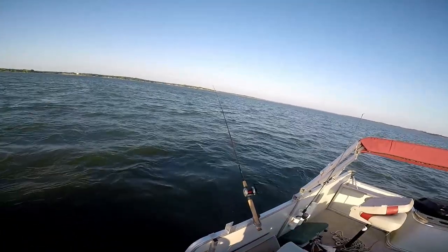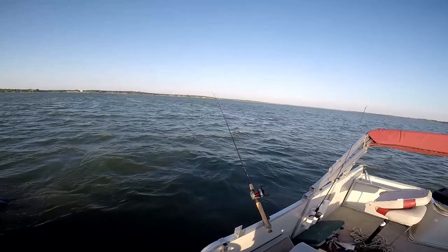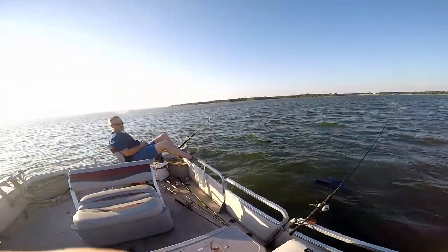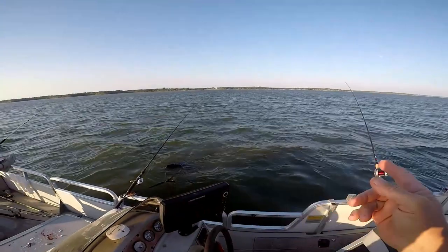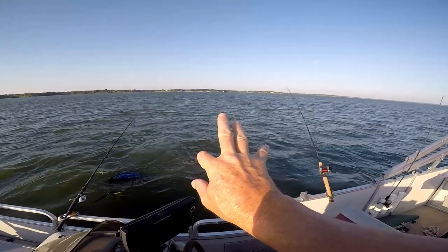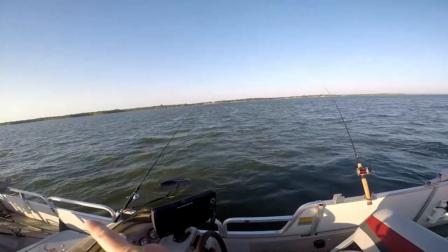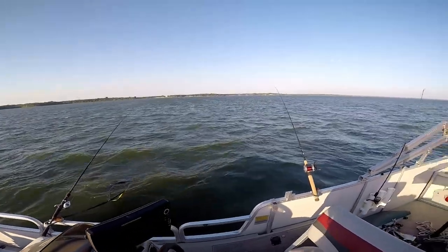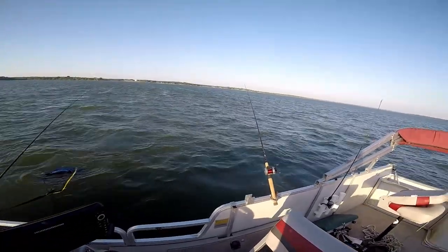Starting to get a hit on this rod right here — it pulled down. Big blue cats don't bump your rod like small fish do; when a big blue hits it, it just sinks the rod down. We got our first hit. When you're drifting, usually your end rods will get hit first because as you're drifting, fish hit the scent trail from those end rods before the ones in the middle. So when you've got multiple rods, really watch the ones on the end. I tend to put big baits on the ends and smaller baits in the middle. Some people use rattles on their corks — it's 50-50 on that.